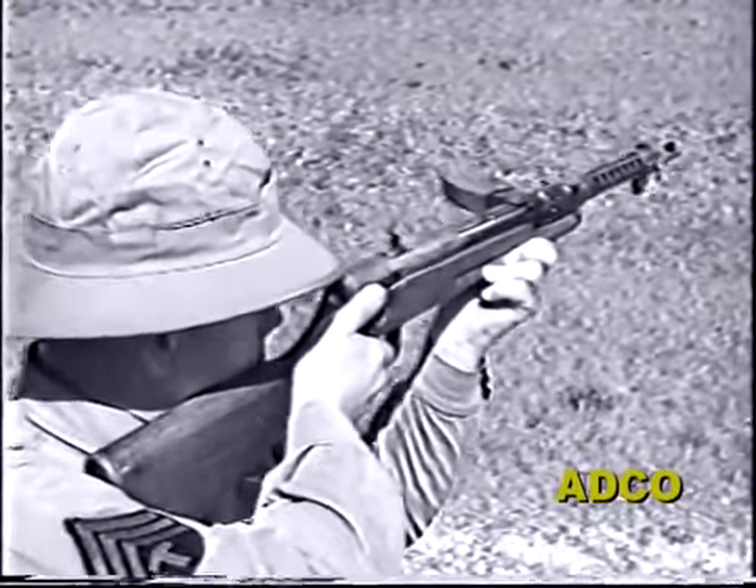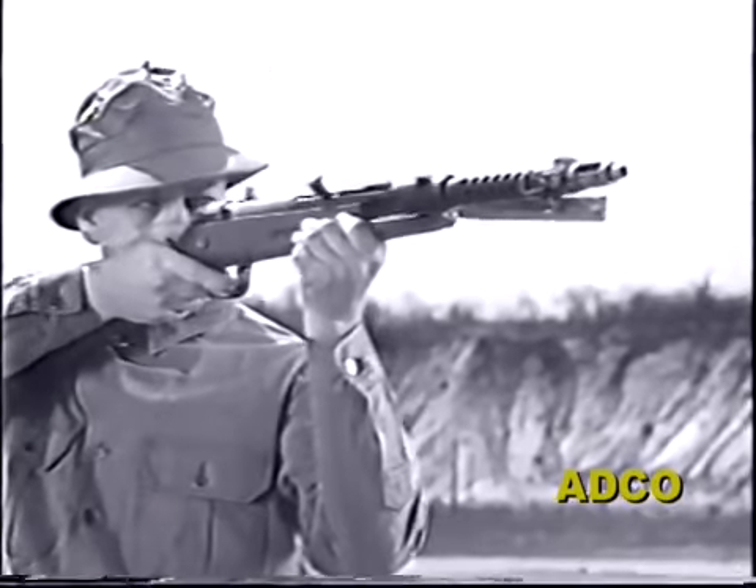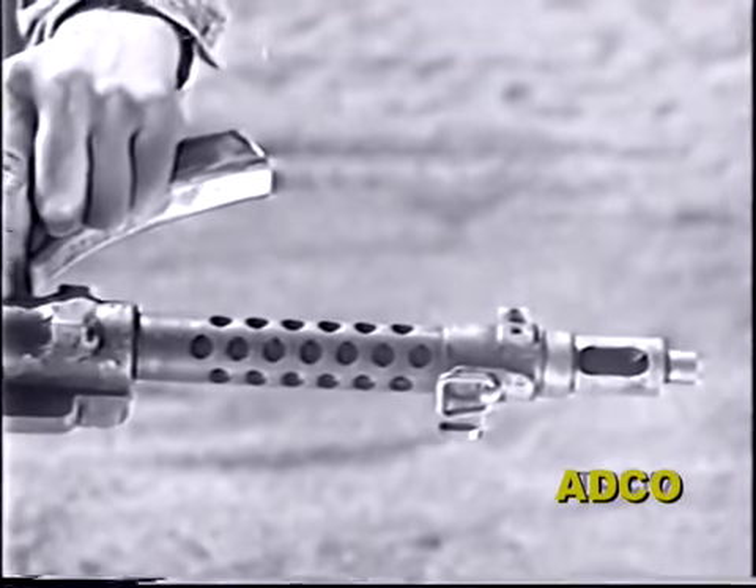But its short 10-inch barrel and a muzzle velocity of only about a thousand feet per second limits the weapon's accuracy.